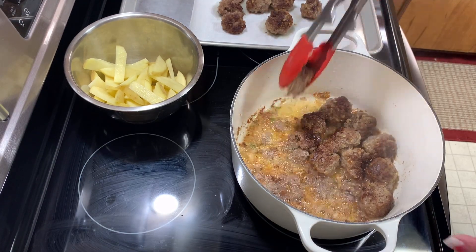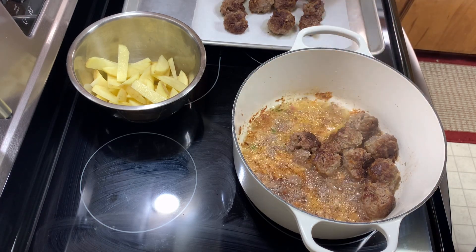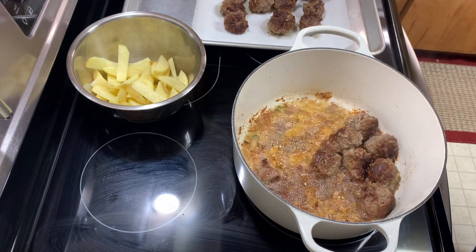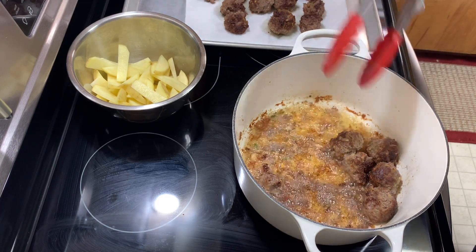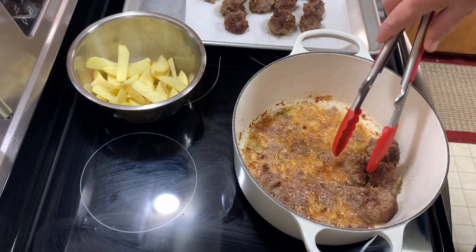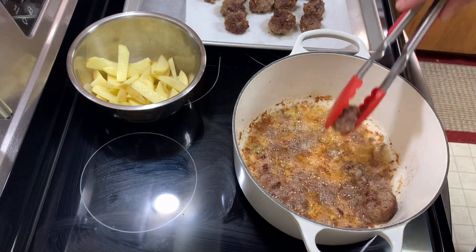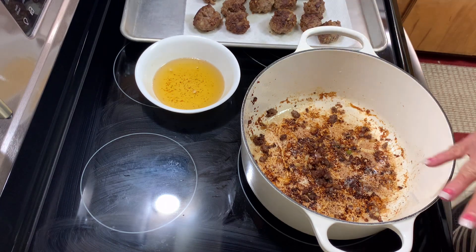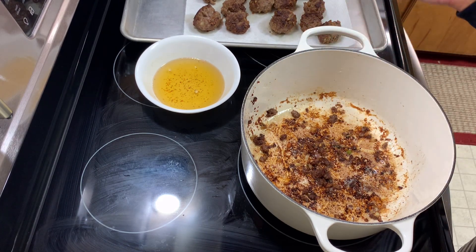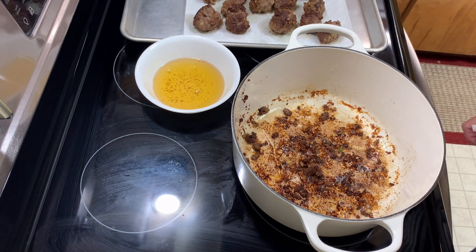The meatballs just need a couple more minutes and then I'm going to pull them out. I'll turn my fire off because I don't want to burn my drippings — they leave a little bit of flavor. My meatballs fell apart a little bit, probably because they came together really quickly. I'm going to pull these out and take some of this oil out. I'm going to deglaze the pan with onions, celery, and I'll add just a tiny bit of the flavored oil back in.